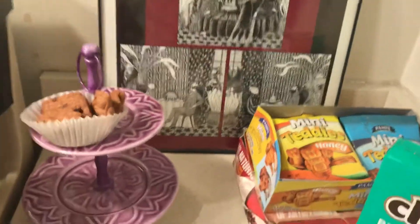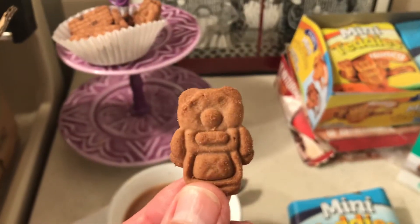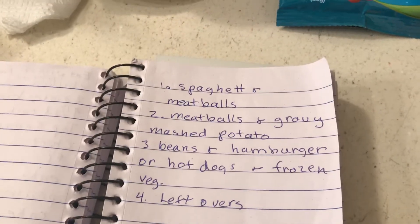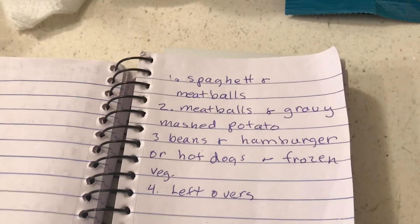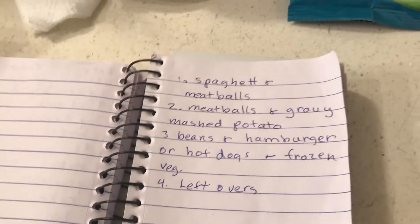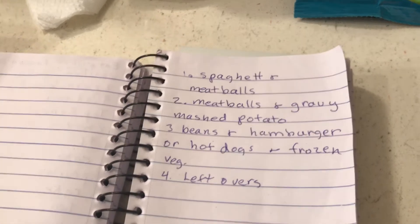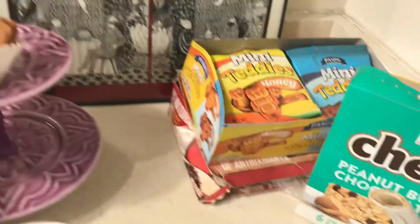You've seen me do beans many times — beans and hamburger or hot dogs with frozen vegetables. What I like to do is make two hamburger patties and pretend they're steaks. I sprinkle them with season salt, then have beans on the side, maybe fries, and usually frozen corn.